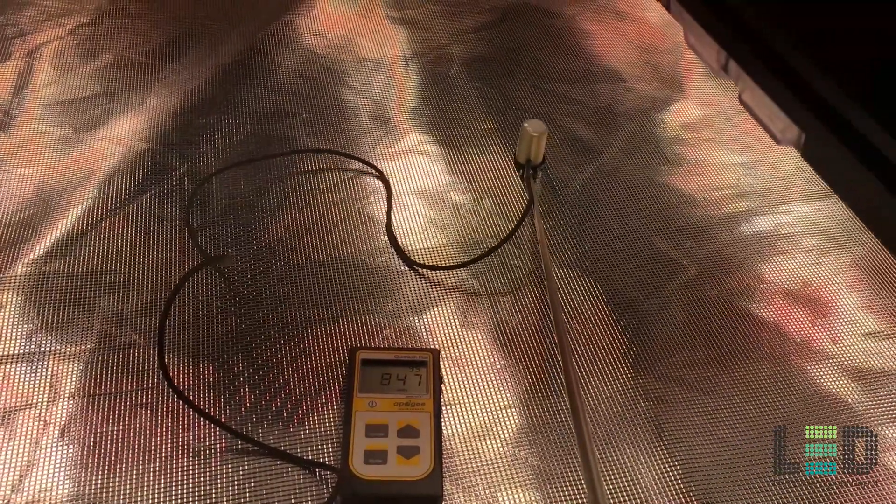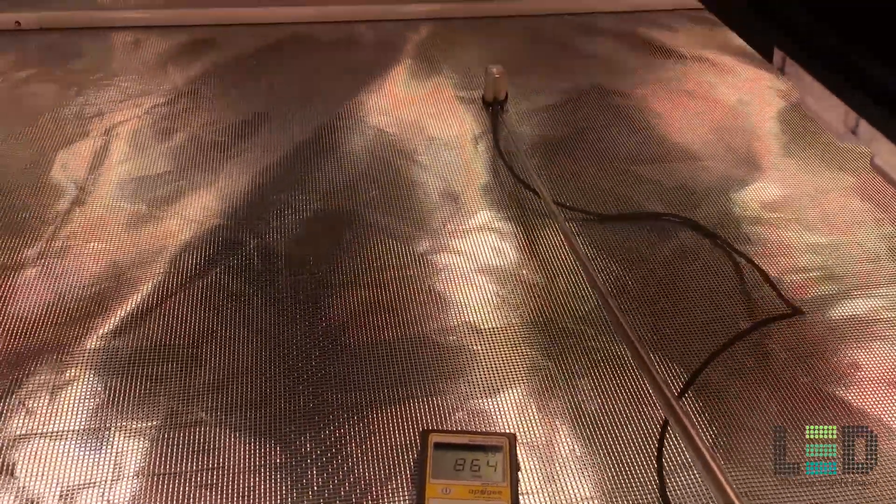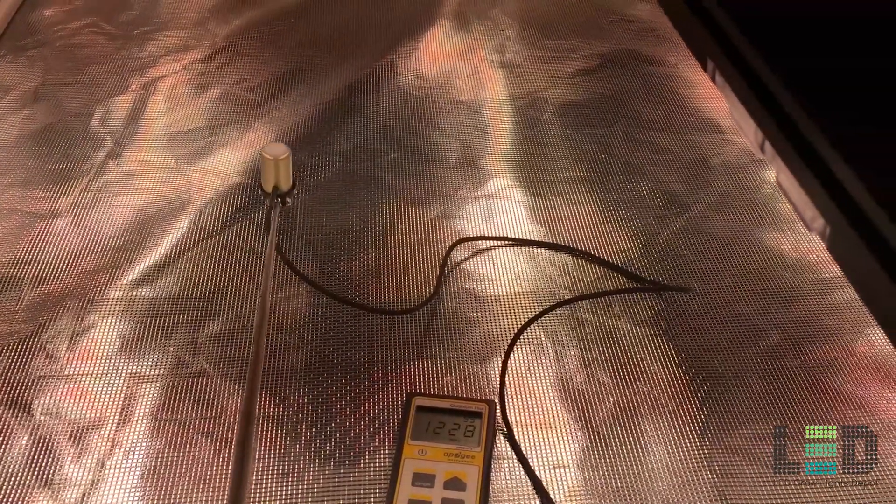Now we're at 12 inches. Right around 830 PPFD, which seems pretty low, but the unique thing about this light is there's no hot spot in the middle — the light is pretty evenly distributed. As we move in between the two bars, the light intensity actually increases because you have light hitting that middle spot from both bars, so right in the middle it's around 1100 to 1200+ PPFD. Underneath the middle bar it drops to around 875 PPFD. The way the lenses are shaped, they direct the light to the sides instead of directly underneath the diodes.